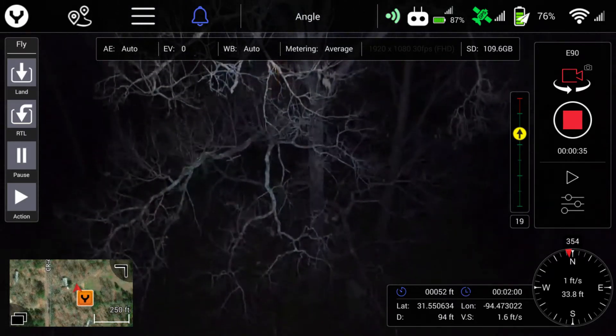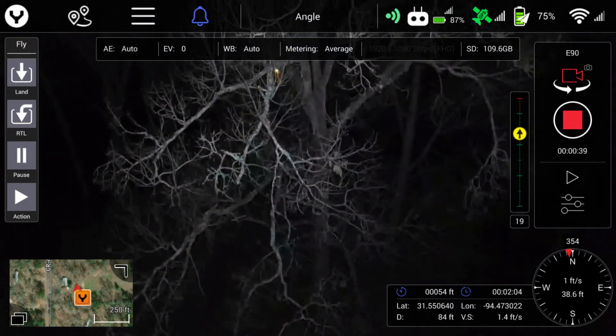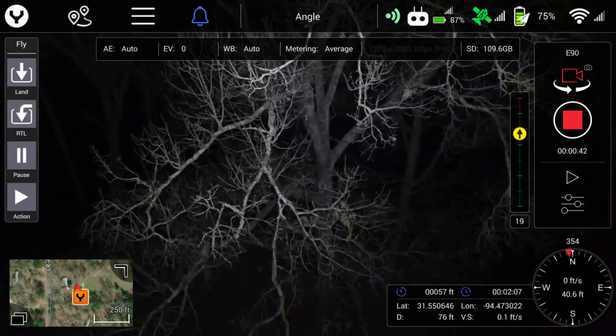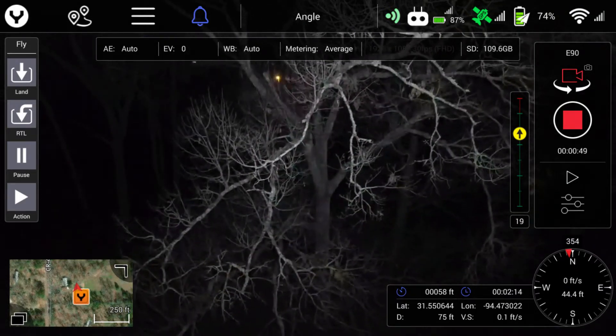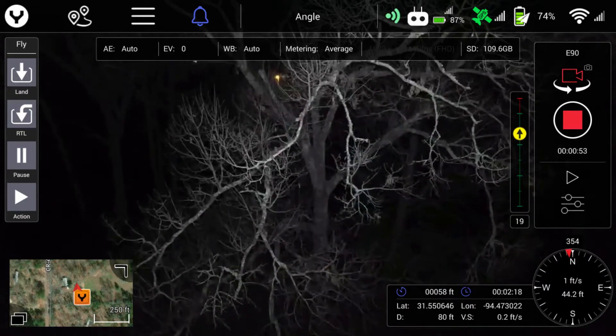Perhaps we can catch a sleeping squirrel. This cluster of limbs is lit up very well.